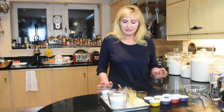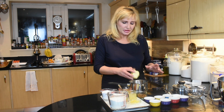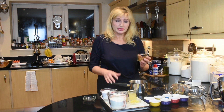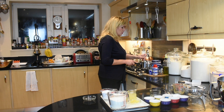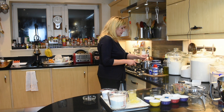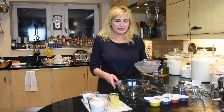We'll start by melting the butter, the honey, and the brown sugar. Take a small pot, put the butter in it, the honey — 200 ml of clear honey — and two tablespoons of dark brown sugar. Bring it to a simmer on a very low heat, stirring until the butter and the sugar melt. You don't want to burn anything, so stir it gently, and in a couple of minutes the sugar, butter, and honey will be melted and ready.